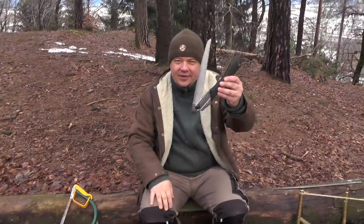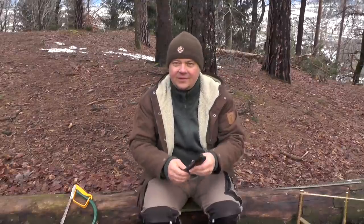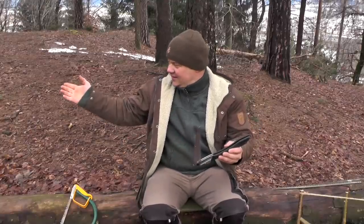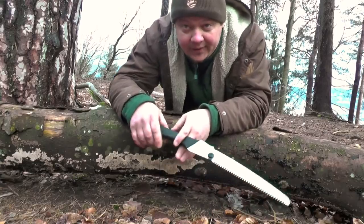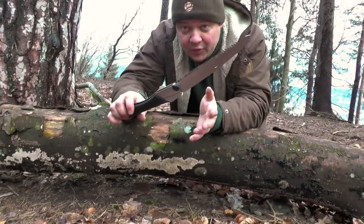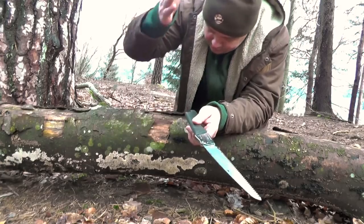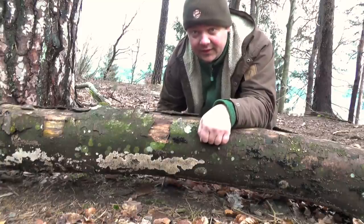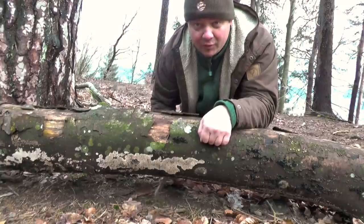I would say in most sorts of wood a pull saw is more efficient. In this case it was different, but that's my general experience — mostly you are more efficient with a pull saw. Another advantage of this kind of pull saw is for sure you need less space for working. If you want to cut through this trunk, for example, you can give a counter cut from underneath. And here there is not enough space for a bow saw or a buck saw.